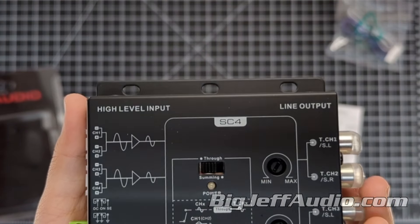Let's talk a little bit about the features. It has an operating voltage of 10-16V. Its input channels are 4 at speaker level, and output channels are 4 to low-level RCA.